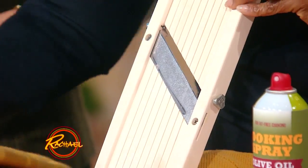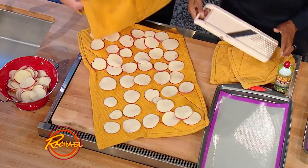Okay, so you mandolin these. Now then you pat them dry. This is so easy. Anybody can do it.